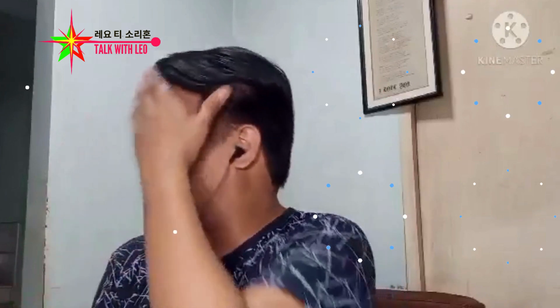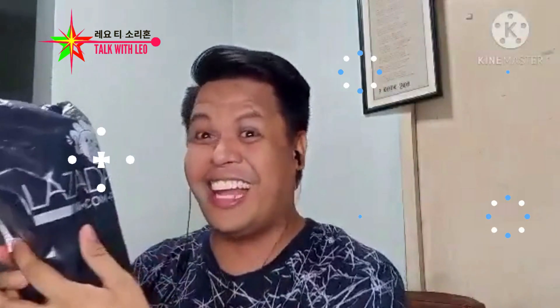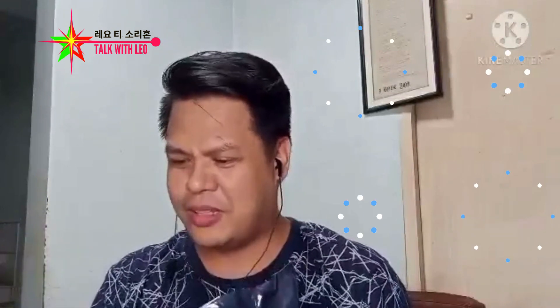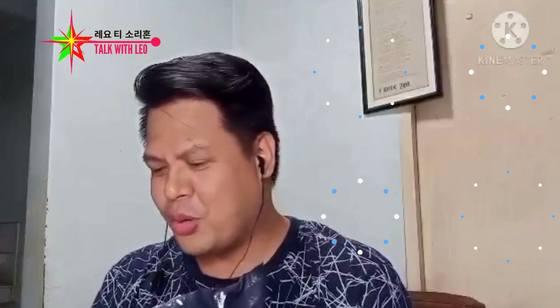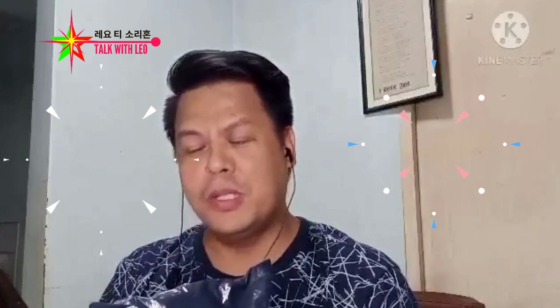Hey! Again, this is the new vlog. So, ito yung epekto ng inabangang sale na 11-11 sa Lazada. This one dumating na. Na magagamit ito, kasi... ano ba itong brand na ito ulit? Makalimutan ko. Minsan na tayo umorder. JBL Charge 2 Mini Portable Wireless Bluetooth Speaker.